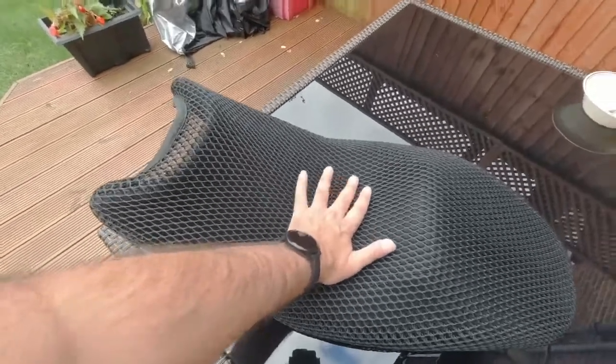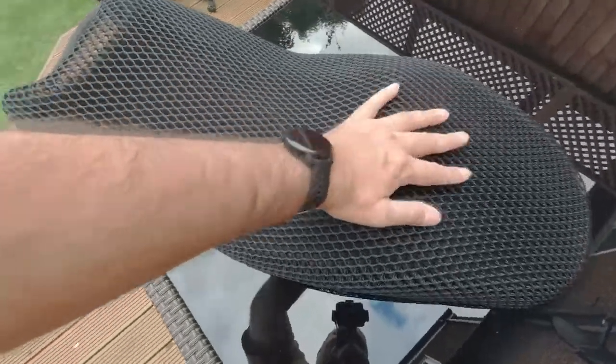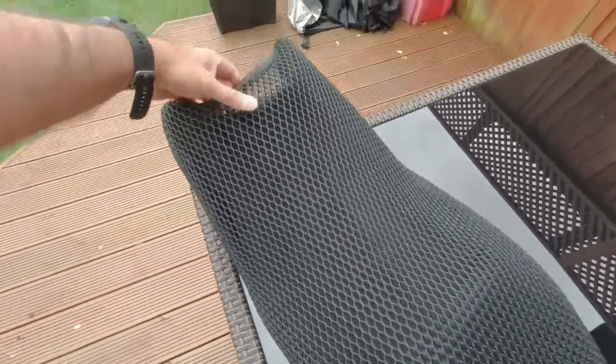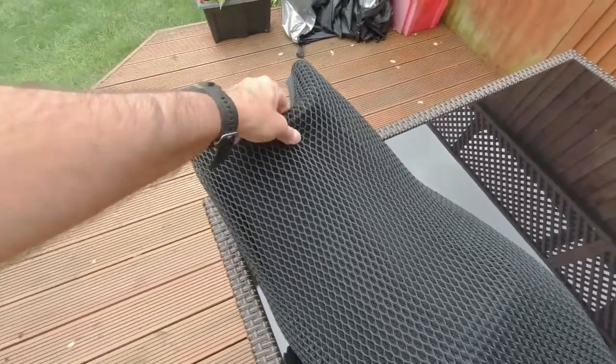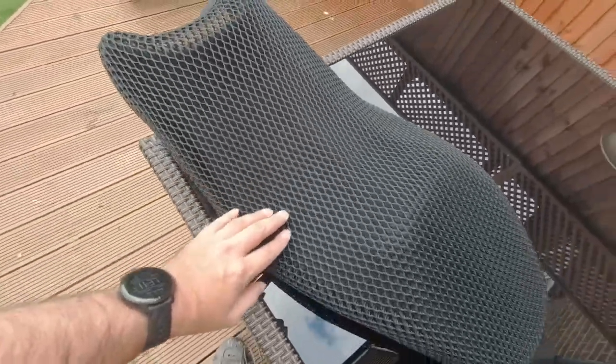I didn't try it on the standard seat - maybe I should have to see what the difference would be. But everywhere else it fits quite nicely along the top there; there's an extra bit there as you can see, but otherwise it's quite good.